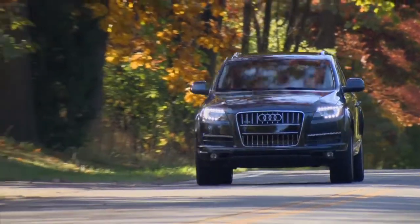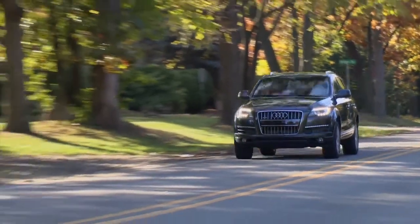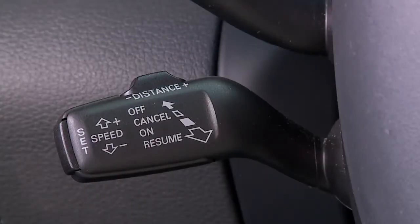Driving your Audi should be as enjoyable as possible, and the adaptive cruise control feature helps avoid leg fatigue when driving long distances. The cruise control stalk is ergonomically located at your fingertips on the left side of the steering wheel.